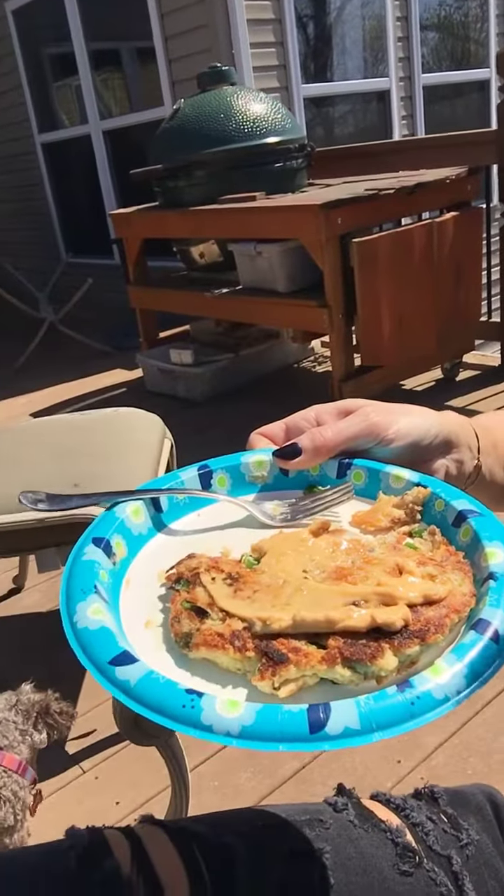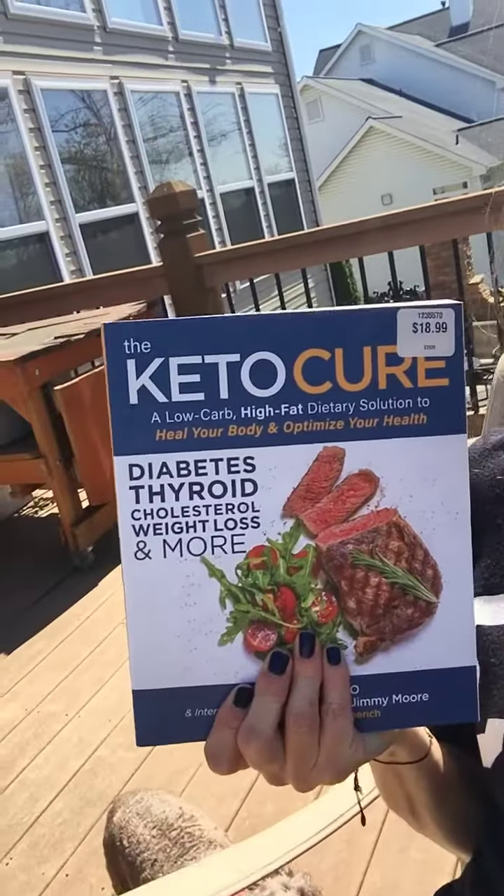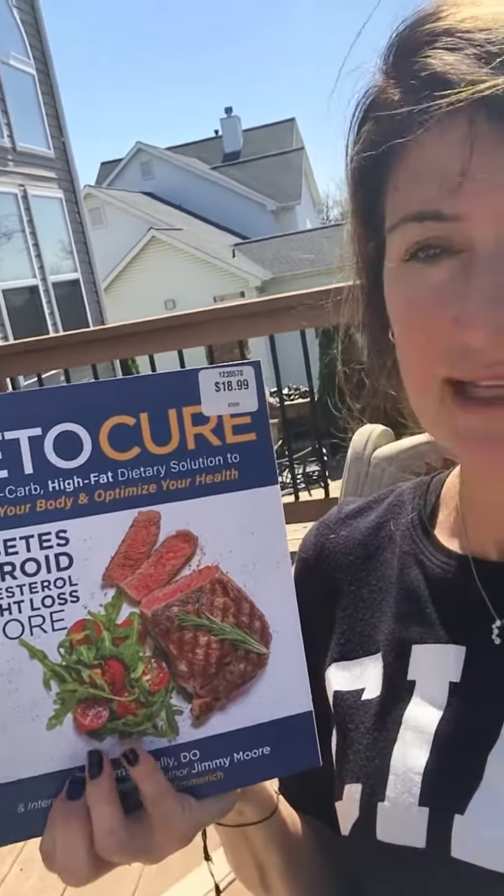This is what it looks like — it came out so good, I can't tell you how good this tastes. I put one tablespoon of my favorite Primal Kitchen chipotle flavored mayo on top. I'm outside enjoying my delicious mackerel patty and I'm about to read Keto Cure by Adam Nally and Jimmy Moore, my two favorite people.